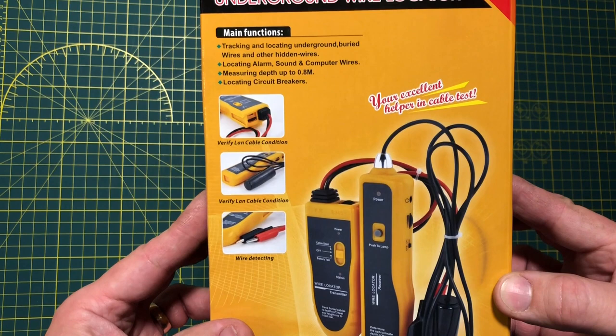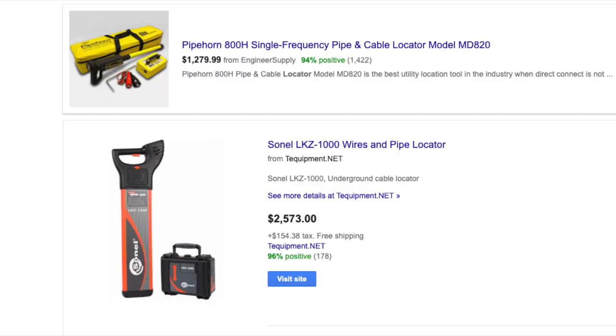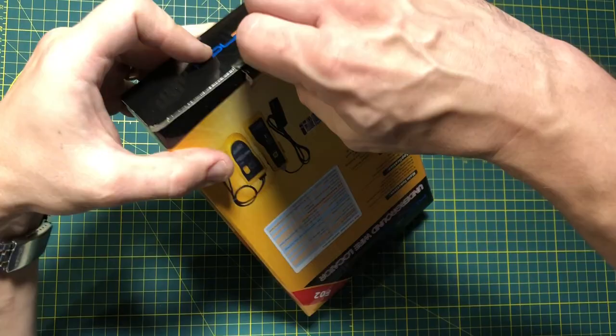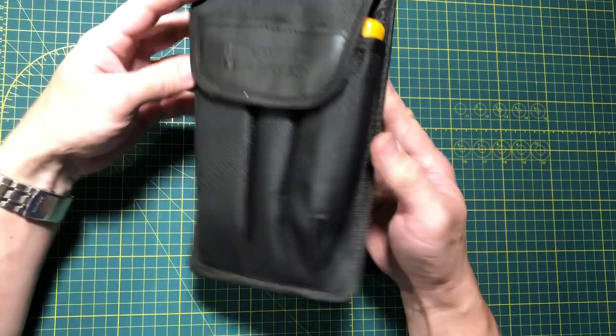Here we will talk and try to learn something about this little wire locating device. It is relatively inexpensive compared to its higher-end counterparts — actually it's way cheaper than some of the other stuff out there. On the box we find a few written statements such as frequencies and amplitudes that we are going to put to the test later in this video.